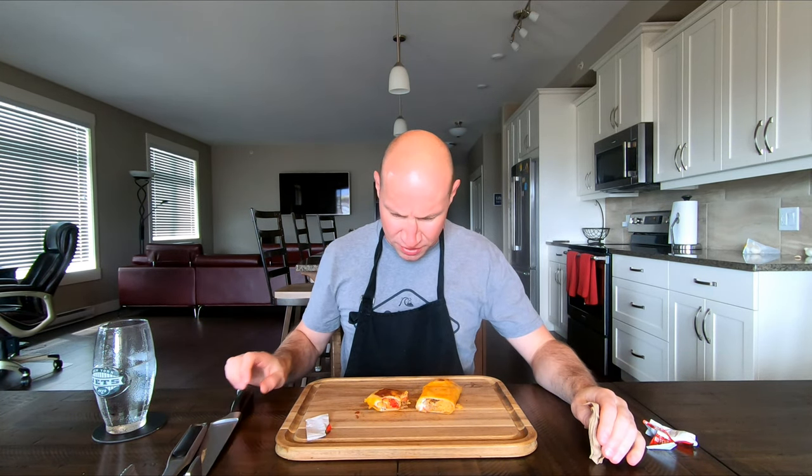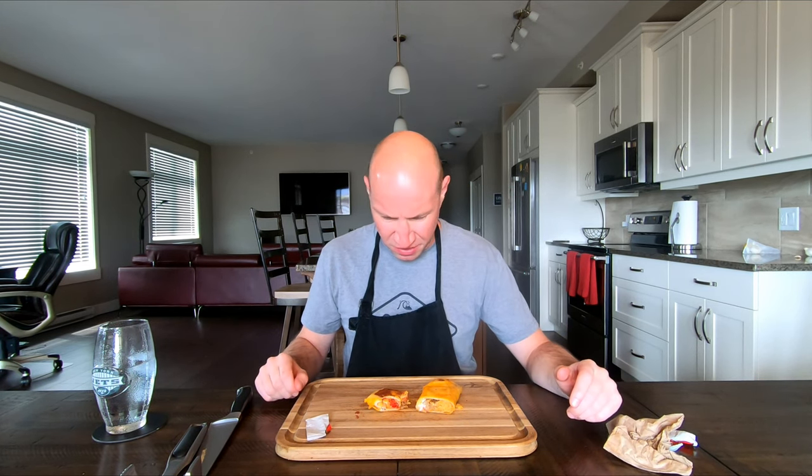Yeah, it's a nice try Taco Bell, but I gotta give this one a 5.5. It's not terrible but it's definitely something I would never get again. So yeah, 5.5 out of 10, and I hate Taco Bell.